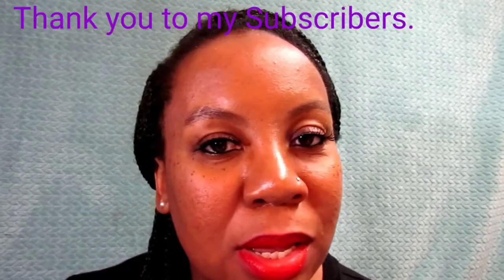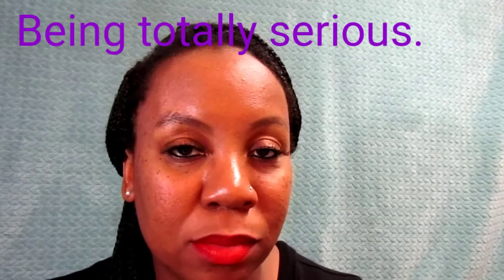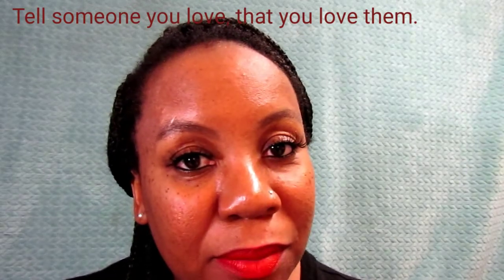I want to thank you all for watching. Thank you if you stayed till the end — I totally appreciate you. Thank you to my 67 subscribers, and to those of you peeking who haven't yet subscribed. If anyone wants to do a sponsorship, I'm more than open to it — reach out to me. Be sure to tell someone you love them today, and I'll see you next time!